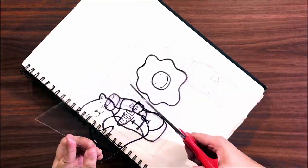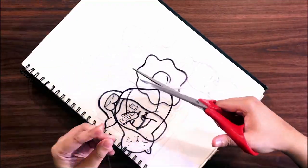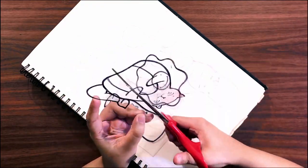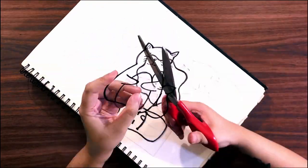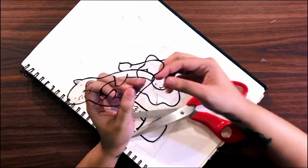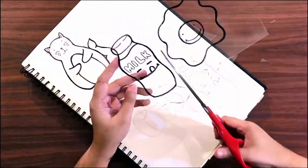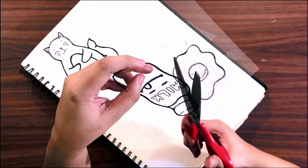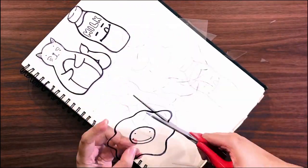Now you want to cut your shrink film, which is pretty self-explanatory. You can use scissors or an exacto knife — that's up to you. The thing with shrink film is you're not limited to round or box shapes; you can go ham with the die cut and be as detailed as you want.